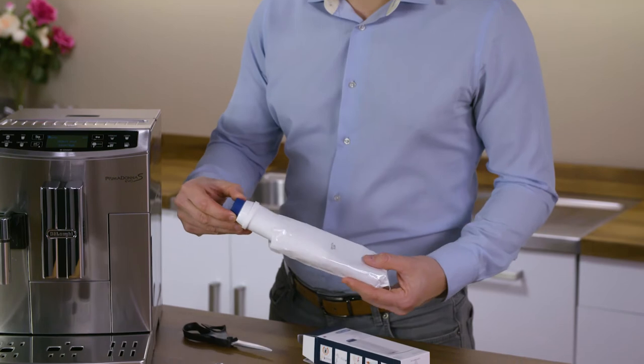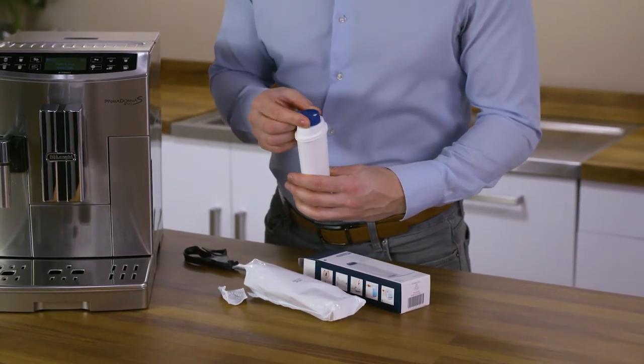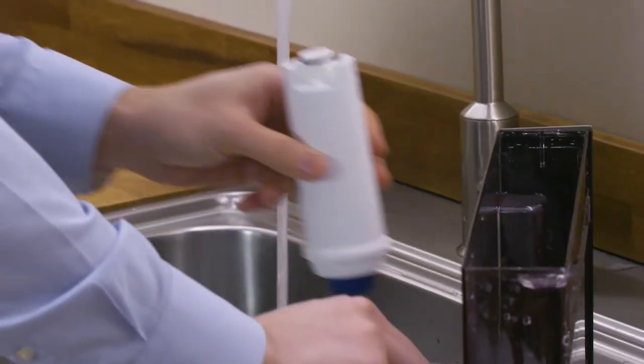Remove the filter from the packaging. The date indicator disc varies according to the filter provided. Turn the date indicator disc until the next two months of use are displayed.